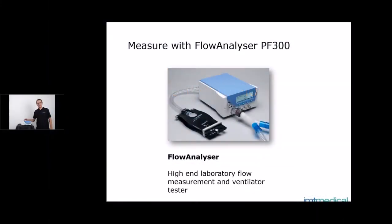Hi, my name is Chris Gannam and I'm working as product manager for IMT Medical. Today I would like to show you a couple of good practice rules with the PF300 flow analyzer and we will go through a couple of initial steps before performing an actual measurement.